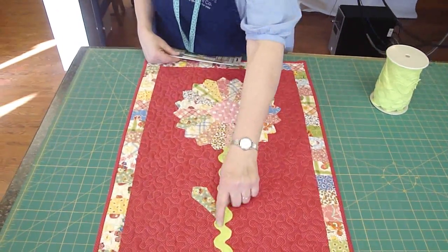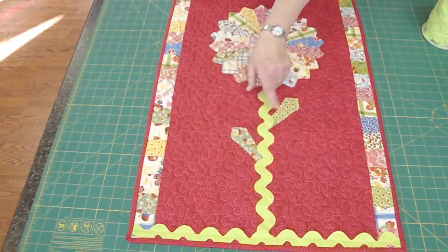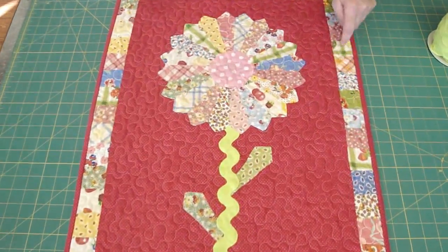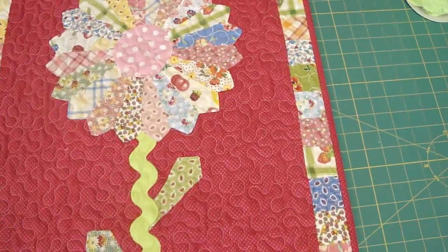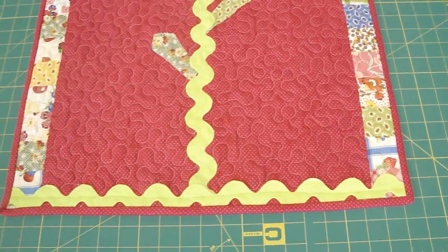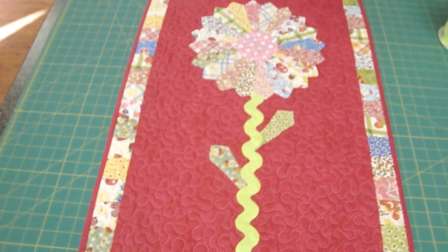We used about a yard of rickrack for the stem in the bottom and two more Dresden blades for the leaves. We then bordered it with little pieces of — I think they're 2 inch squares — all the way around of the same 30's prints, and we just think this is an adorable thing.